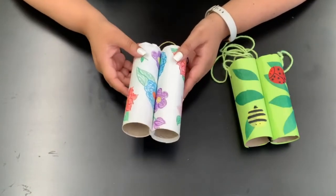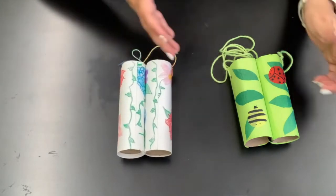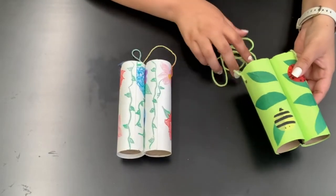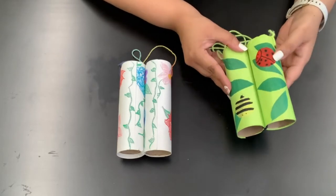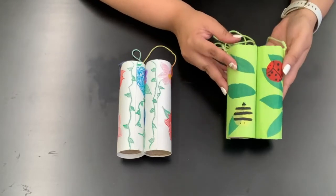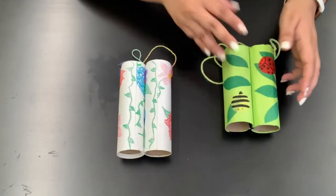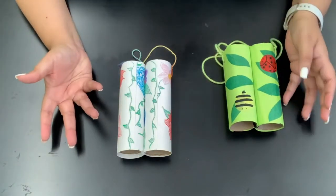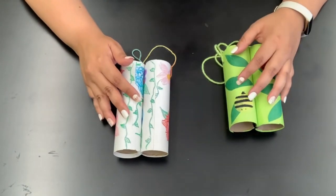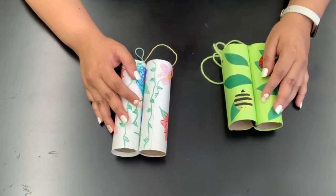And here's the completed craft — our binoculars are all set to go! You can get really creative: you can change the color of the string, how you decorate it, and you can even change the size depending on what kind of craft roll you use — you can go shorter or longer. But this is just a really fun project that you can do using simple art supplies or things you may already have around the house. Thank you for joining me for craft time today. I hope to see you next time. Bye!